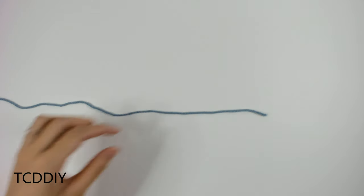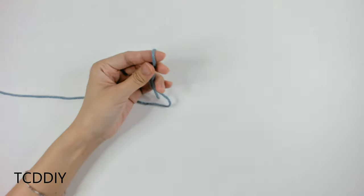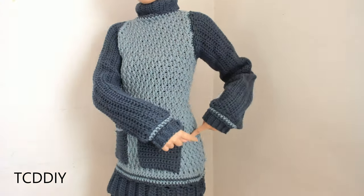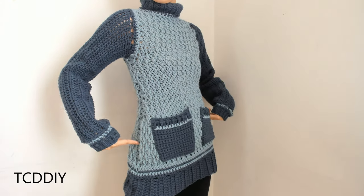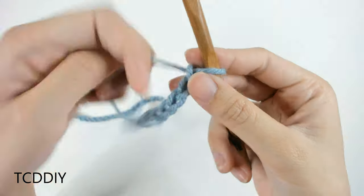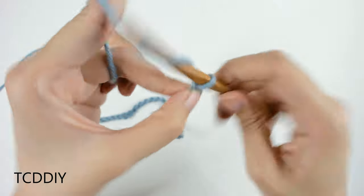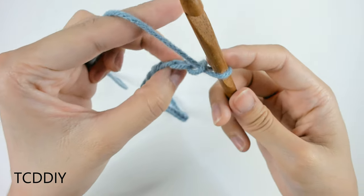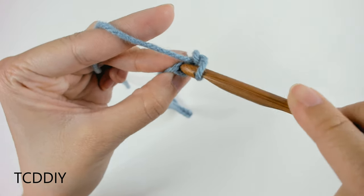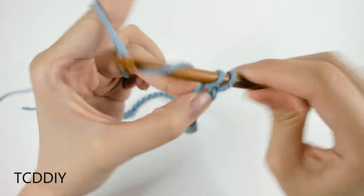Getting this top started, we're first going to grab our Category 4 yarn and make a slipknot. We're then going to grab our 7mm hook and start off by making a chain that goes from one side to your other side — I have a total of 18 inches or 46 centimeters. Now that we have our chain, we're going to block off this last chain with a thumb, chain up one, and this first row is just going to be a row of single crochets into every loop. Into this first loop that we blocked off, or the second loop from our hook, we're going to go in with a single crochet.